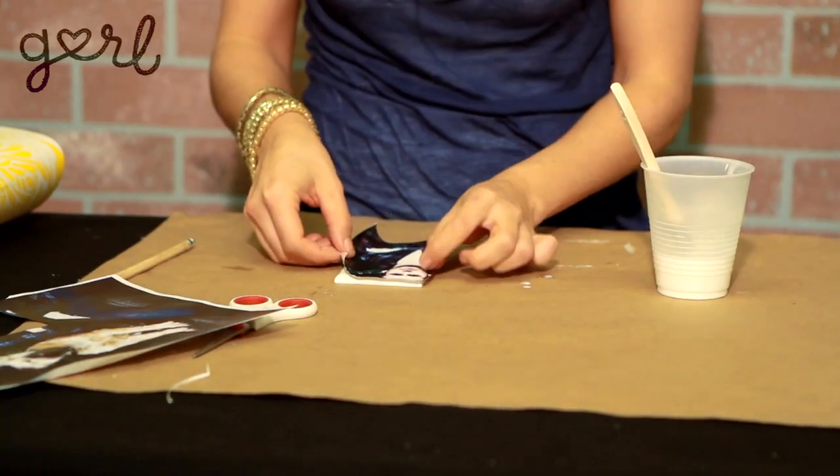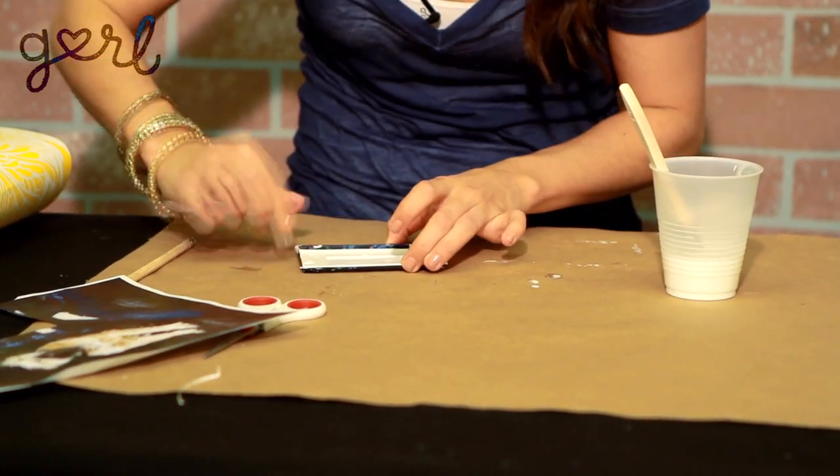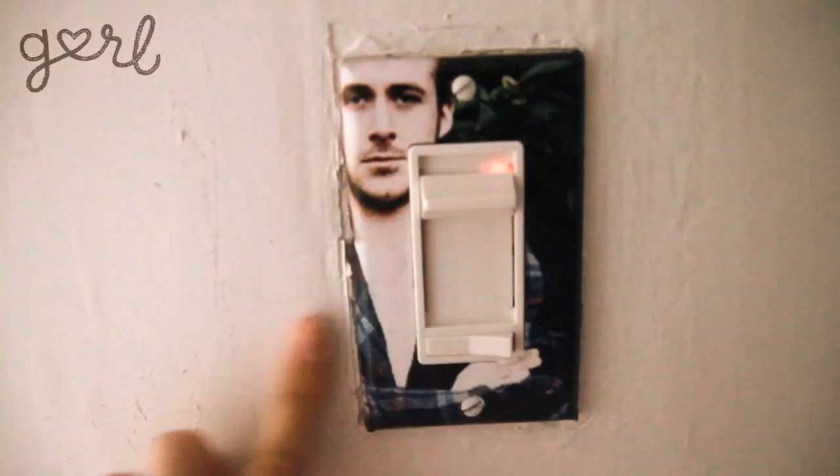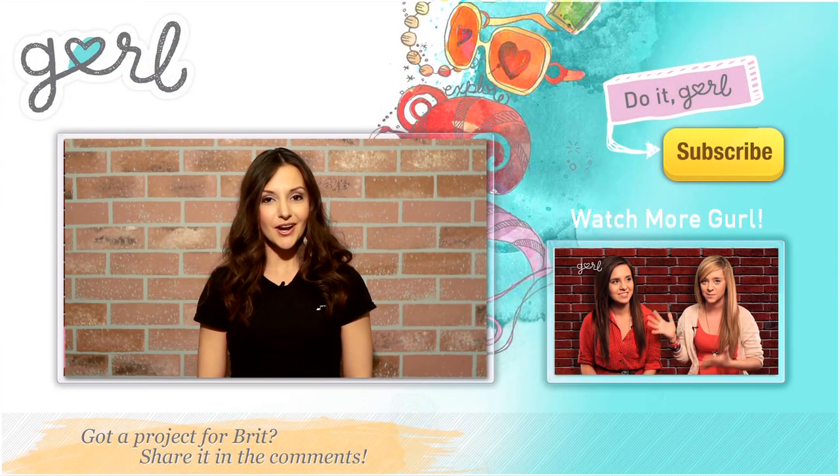I just showed you one way to make a decorative light switch cover, but there are a lot of ways you can do it. You can use photos of your friends, family — Ryan Gosling? Let's try it. There's a new way to say goodnight. We did it, girl. I'm Britt and you're watching girl.com. Don't forget to subscribe to our channel.